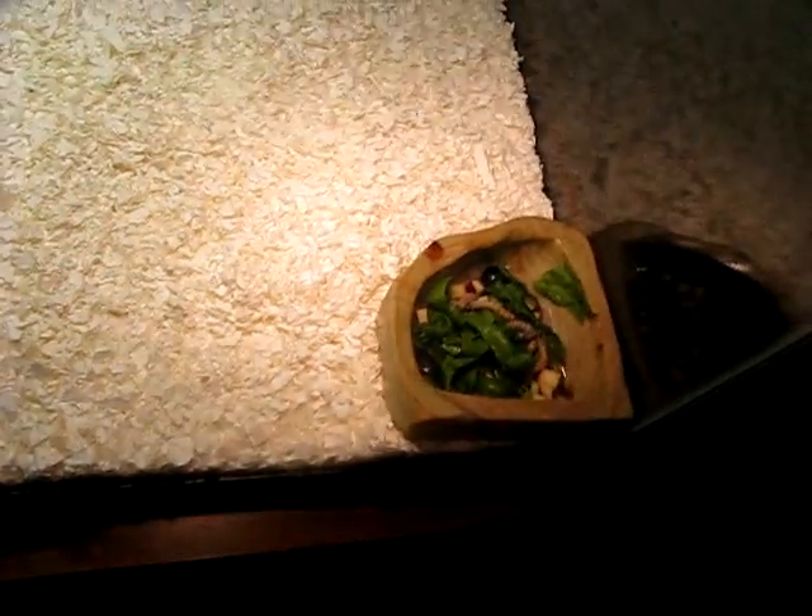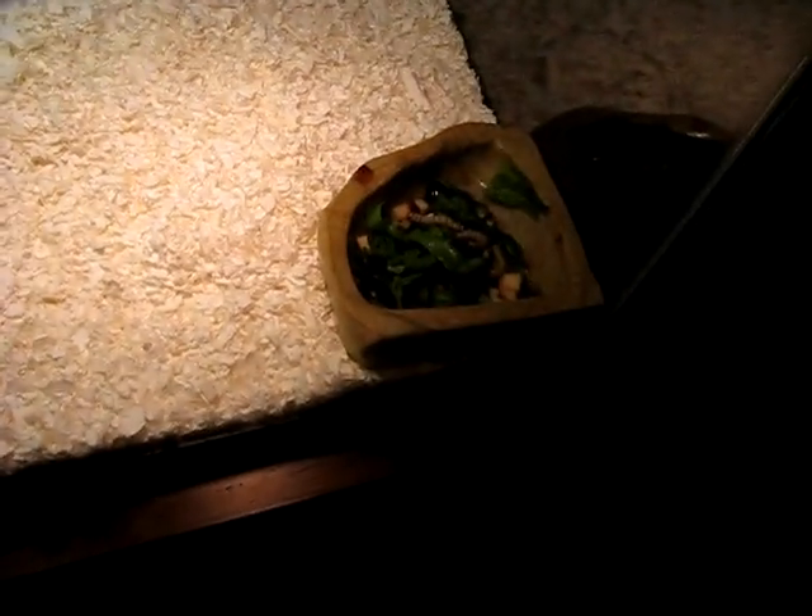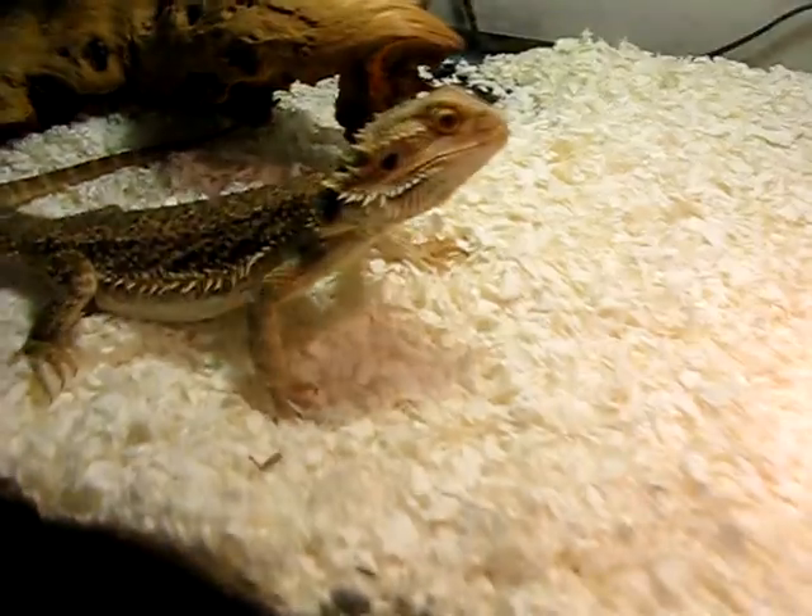Since this is a corner plate, we're going to go ahead and stick it right in here. And of course, your lizard should already be curious about what you just put in the cage.